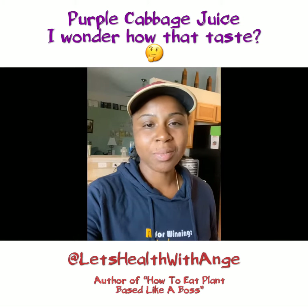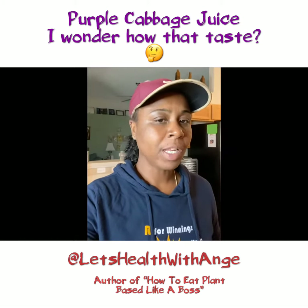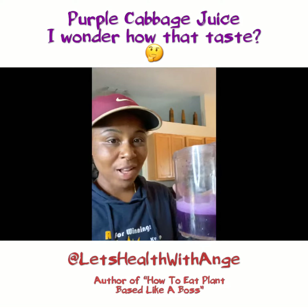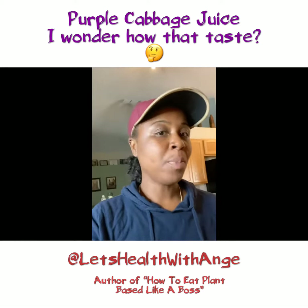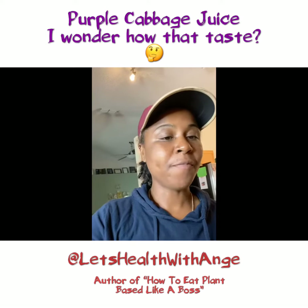All right, so I just finished the purple cabbage, which is about small to medium size. That got me like 12 ounces of juice. So I am going to go ahead and put some apples with that, and that's going to be it for my first bottle of juice.